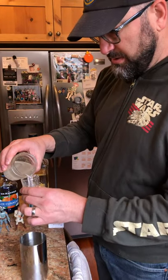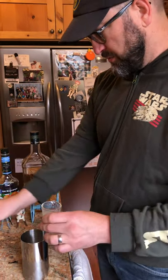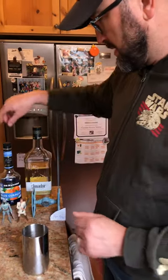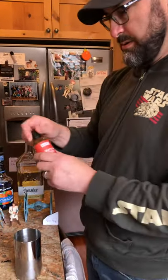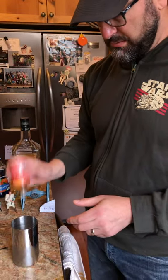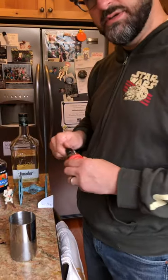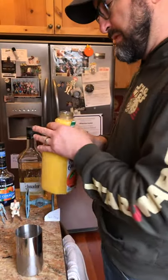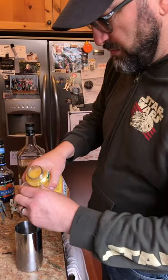Super easy. Once you get all your stuff collected: half an ounce of your ginger syrup, then just a couple of dashes of your bitters — two dashes, that's probably good. Then you need an ounce of orange juice, so a full shot glass of orange juice.